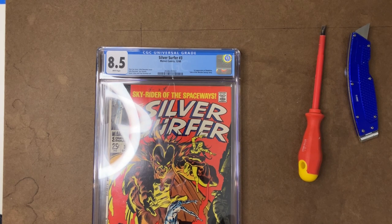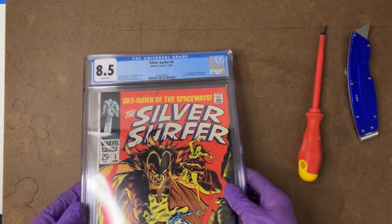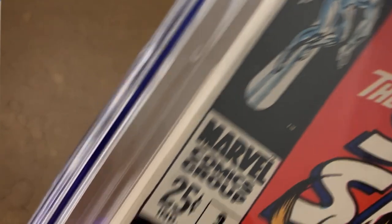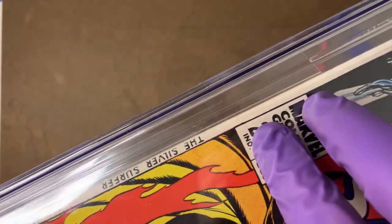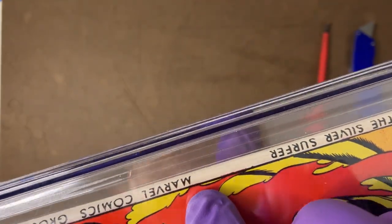In this particular issue, it says light bends to cover, small crunch right top of back cover, and very light spine stress lines to cover. And if we scroll down here, you can see some of those very light spine stress lines. There's some right there, there's one right there, there's one right there.